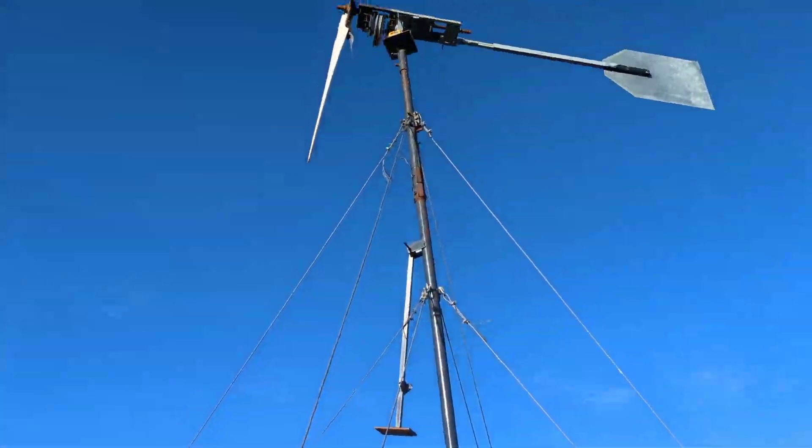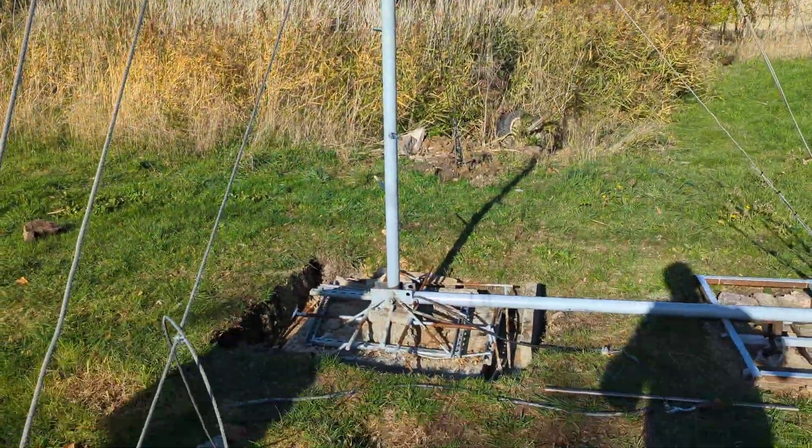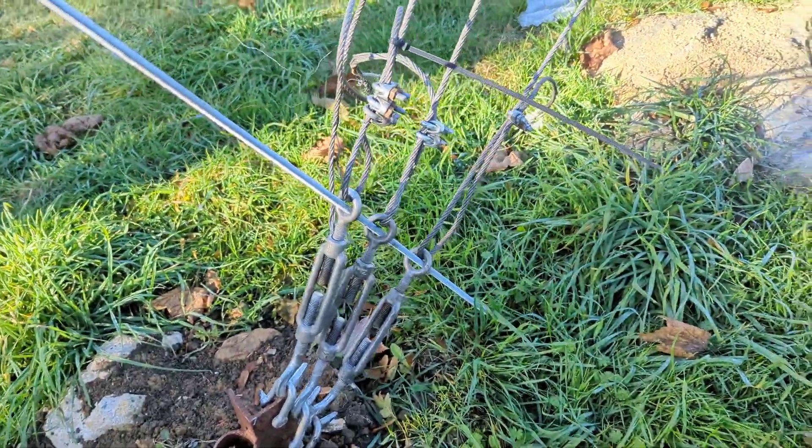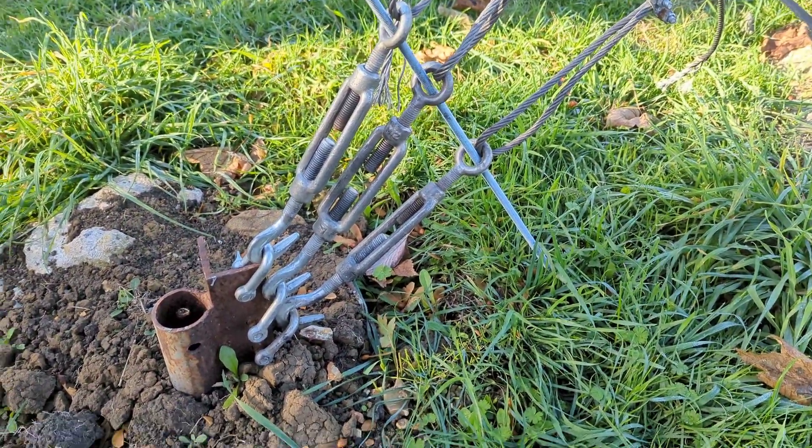Hi YouTube, it is the 11th of October 2022 and my mate's come over so this needs to come down. Now the bearings haven't arrived yet but they will do shortly. I've just got to undo these over here and then we can take it down.